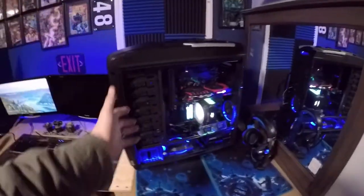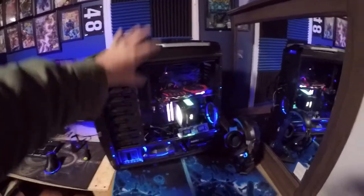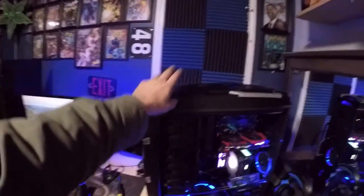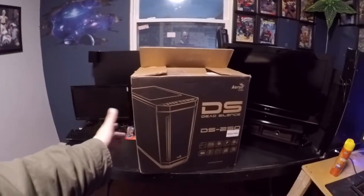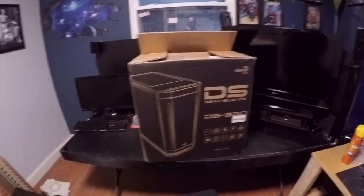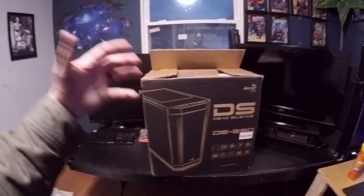What we're going to do is take this machine apart, take all of that out, put the case back in the box, and go to the Dead Silent DS230 — this is the window edition. It's a lot smaller and a little bit more compact of a computer.